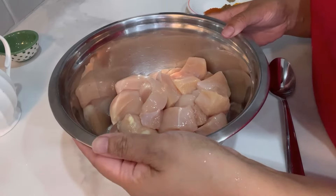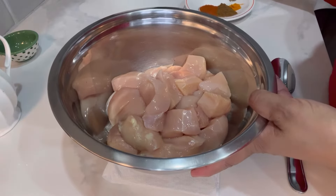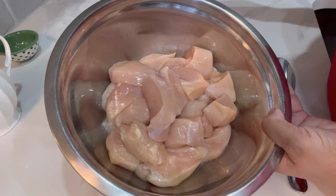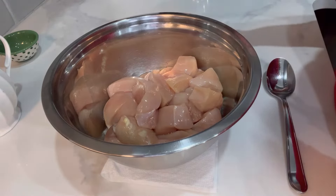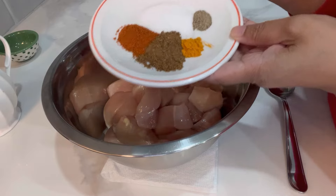Today we are going to make chicken polau — simple and easy. This is a simple chicken marination. I'm using chicken breast boneless for this recipe because this is a different kind of polau which is quick and easy, made in one pot. You can use chicken with bone as well, but today I'm using boneless chicken only, cut into chunks. For the spices, we are going to add salt, pepper, turmeric, garam masala, and chili powder.